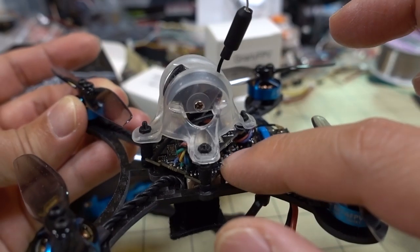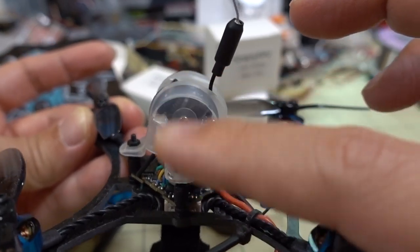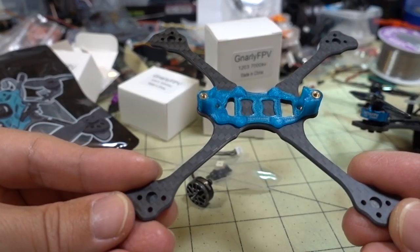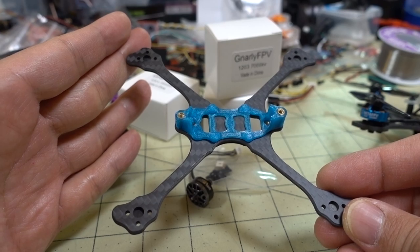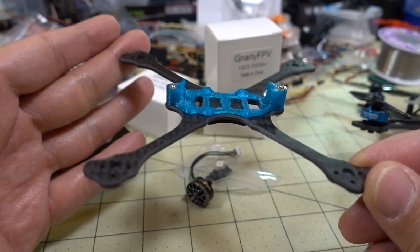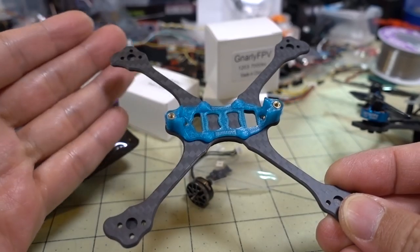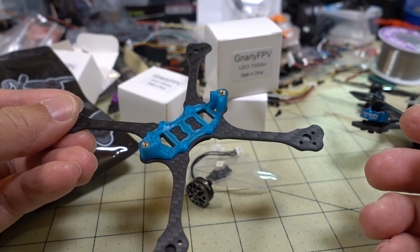What you'll get is the flight controller, ESC, and the video transmitter, and the camera will all be connected together along with the battery lead. Just move it over to the new frame. It's going to be pretty similar to the original Gnarly Primo for 65mm props — this is basically a bigger version that takes three-inch props instead. I'll get all the parts in here, we'll look at it, explain the differences, check out the weight, all that. I'll be right back.